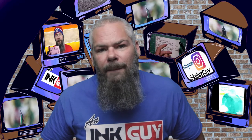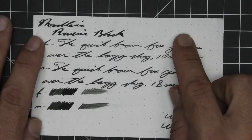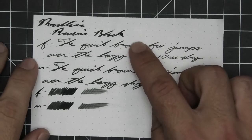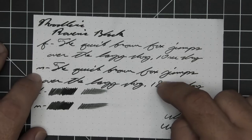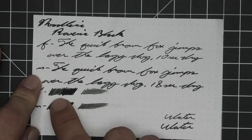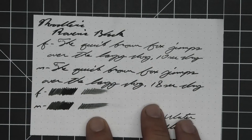The next writing sample is done on 80 GSM Rhodia dot pad. No bleeding, no ghosting. The 1.1 has no feather, spread, halo, sheen, or shade. The extra fine is the same tone as the stub with no feather, spread, halo, sheen, no shade, 10 seconds to dry. Medium is the same tone with no feather, spread, halo, sheen, no shade, and 18 seconds to dry. The extra fine actually shows some color variation but thankfully it didn't happen; the medium showed none. Smear test — you could recover if you smeared while you were writing.